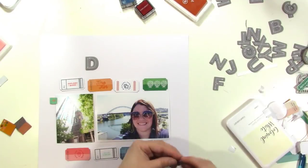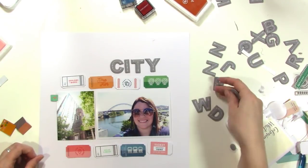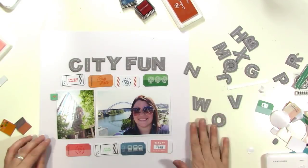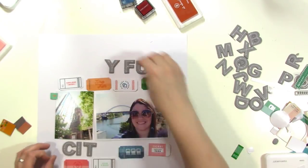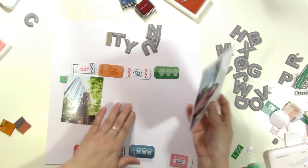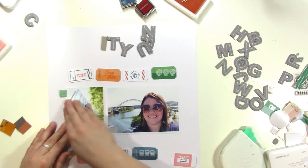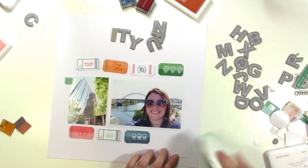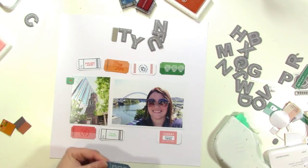I'm moving everything down because I want the title to be above the tickets. I thought about 'Downtown' but only had one of each letter, so I could spell 'City' — maybe 'City Fun,' since this is Nashville, downtown Nashville. I'm trying to decide if the title should go above or below the photos. I end up gluing down the photos and getting the tickets placed. This layout was very quick — just two ticket borders with stamping, a title, and journaling.